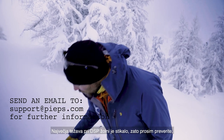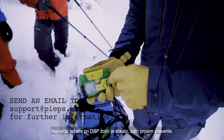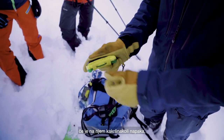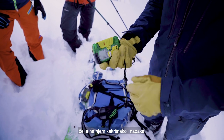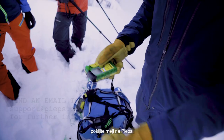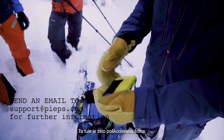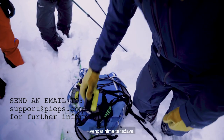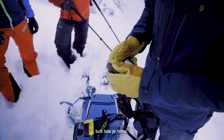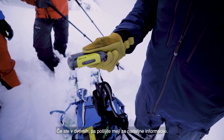With the DSP beacons, the biggest issue was the switch. Please just check your switch if there's any malfunction — if it slides back and forth, if your button is cracked, just send it back to Pips. This, for example, is a really severely damaged beacon and this one doesn't have an issue. Also the other one I have doesn't have an issue, but if you're in doubt, just send it back.